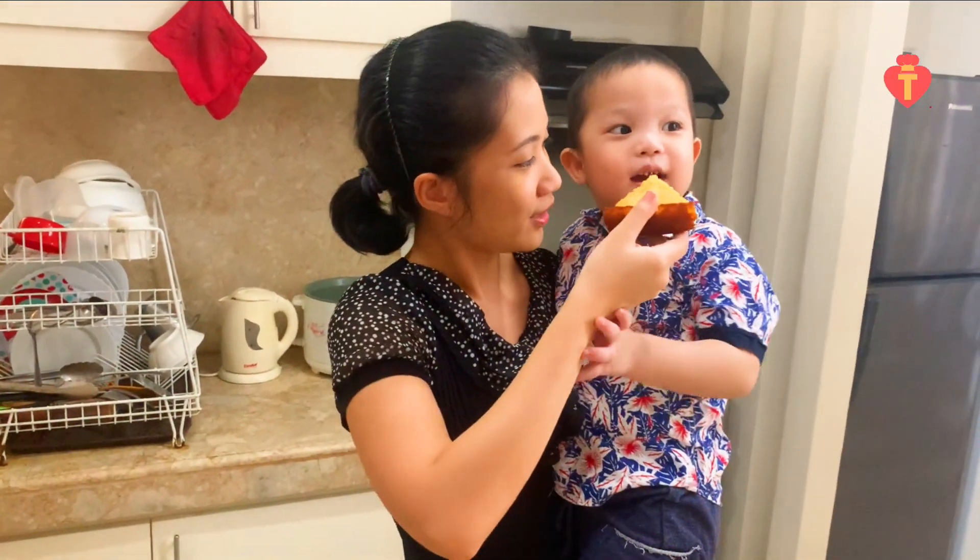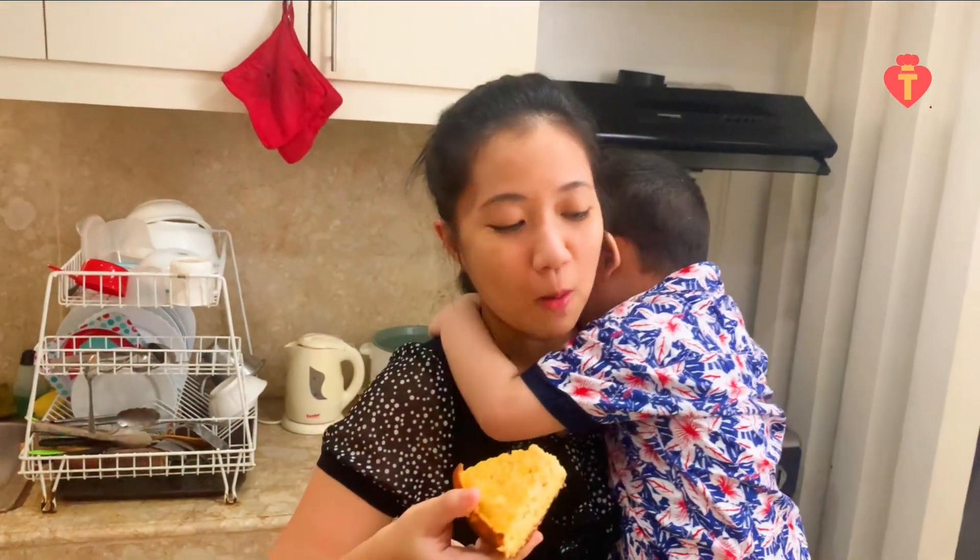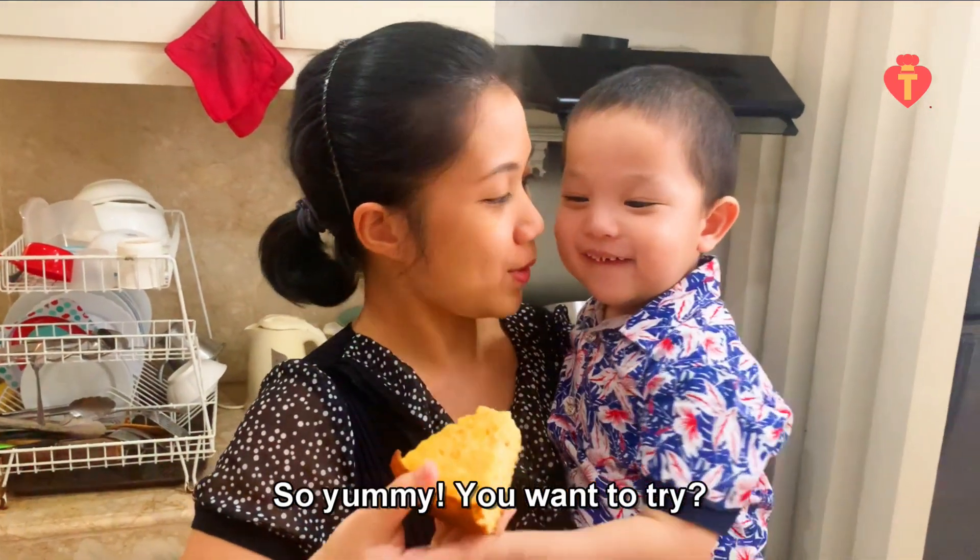You want to try first? I will try first. Mmm! It's so yummy! You want to try?